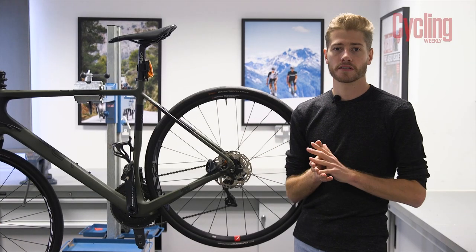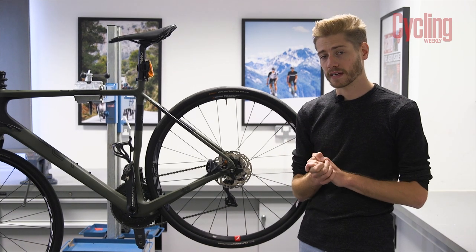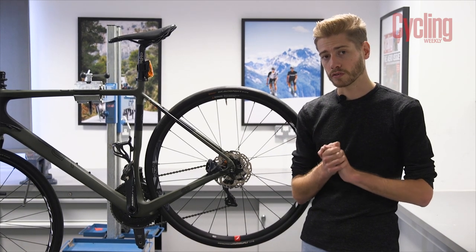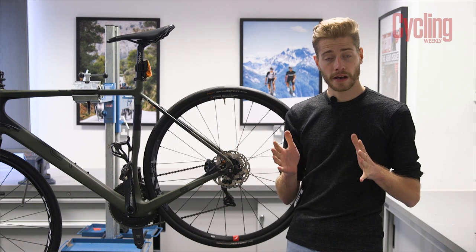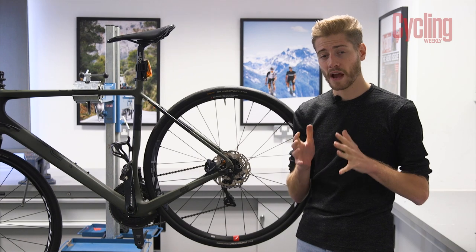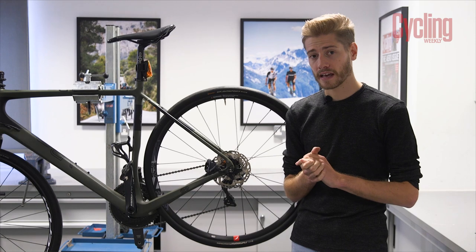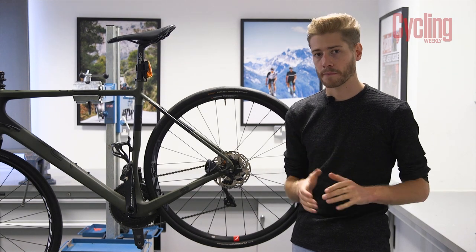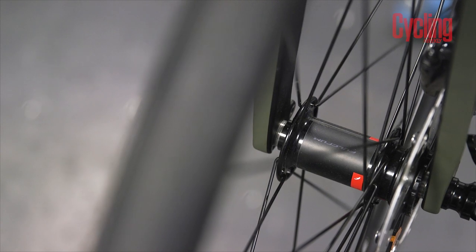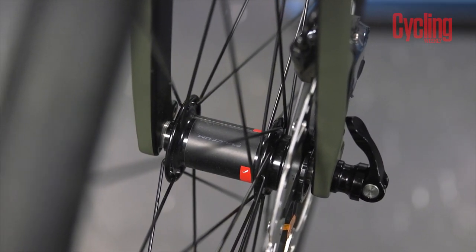The wet and gritty winter months demand a lot more from your brakes, but there are ways to maximise your stoppers' performance. With rim brakes, check the surface of the brake pad regularly for wear and tear or any bits of grit embedded in there, as this can wear out the wheel rim. If the pads look a little shiny, they may be glazing over — simply rough them up with some sandpaper to bring them back to life.